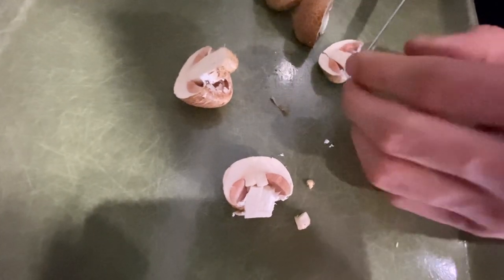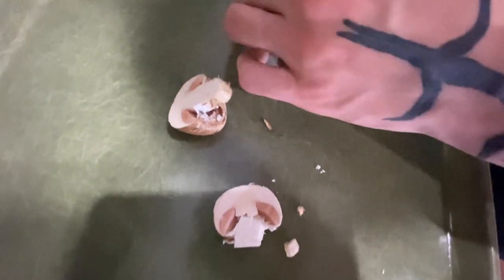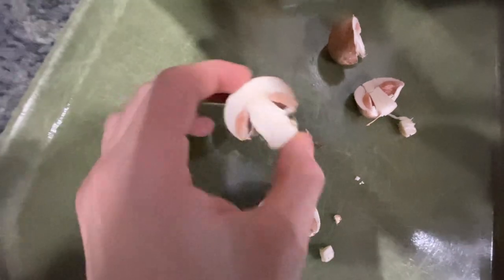There's no yellow staining anywhere in the mushroom and it has a nice cross section.